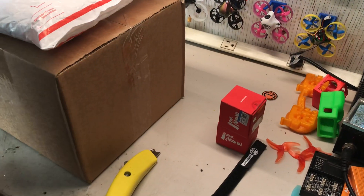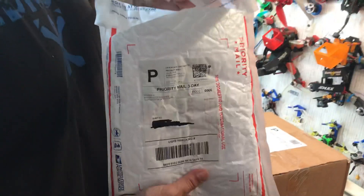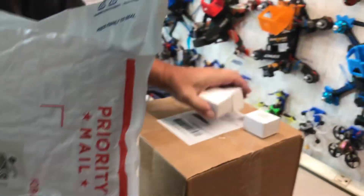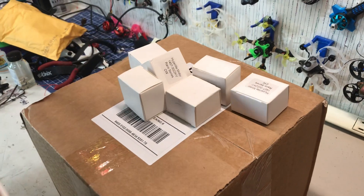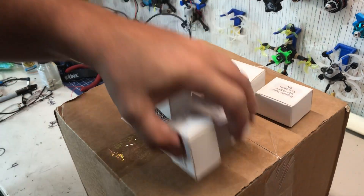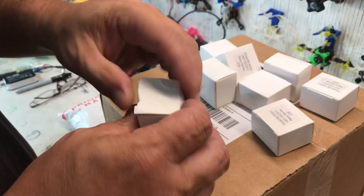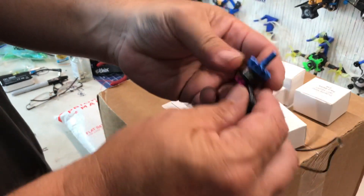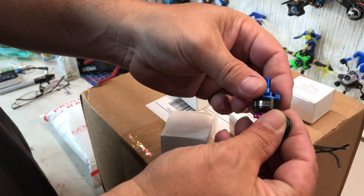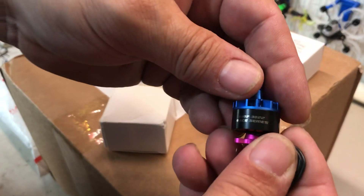Here comes another package - this one is from Pyro Flip, Pyro Drone, you guys know what I'm talking about. We have eight of these - squish box, so that goes to show you I can count. This is a Hyperlight motor, they are 1407 3000KV.